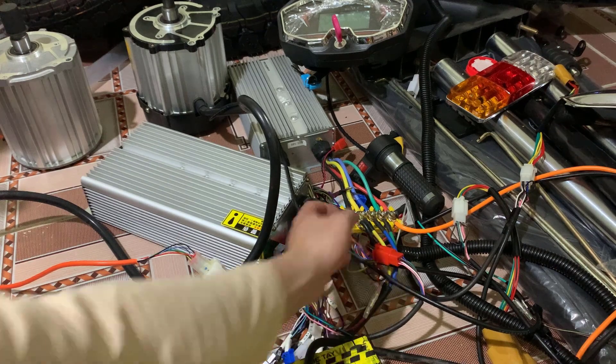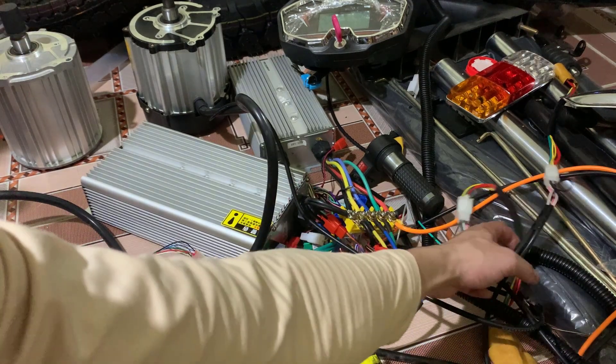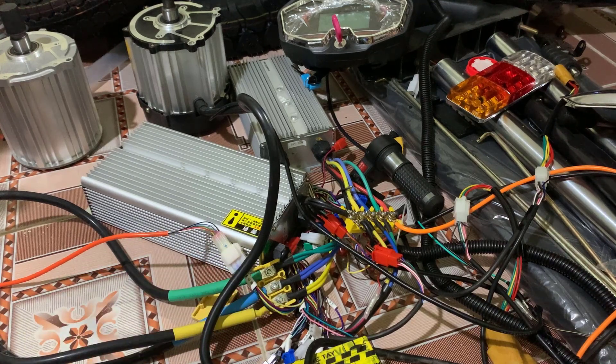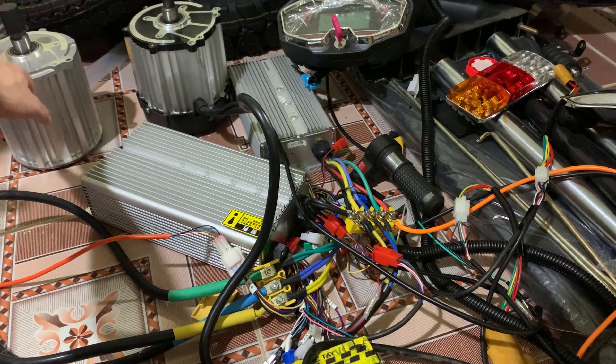The motor speeds are from... This is 5s, it is 5s as usual, and this is 6s. Let's test the motor at 2000W.